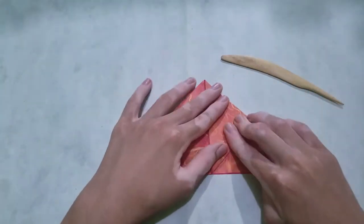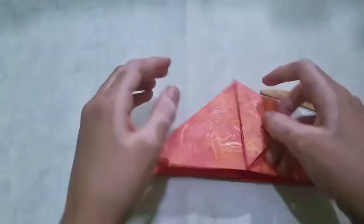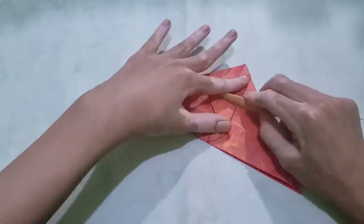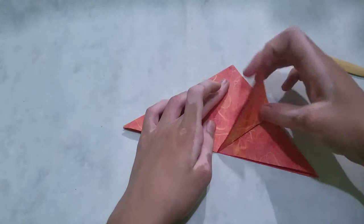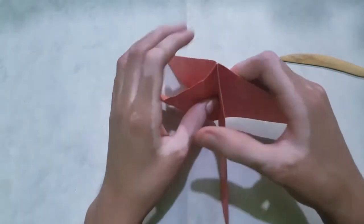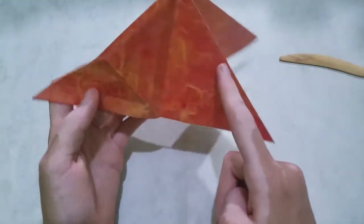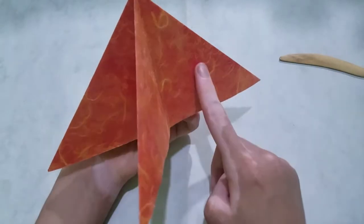Now divide the other two sections in half too, and unfold the flap. Now we're going to repeat this on the other three flaps of the water bomb base.